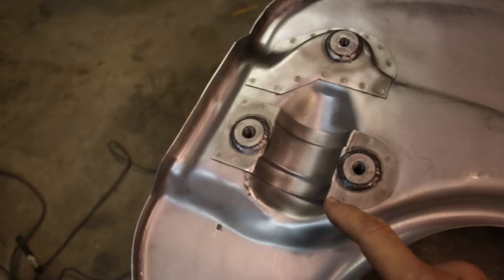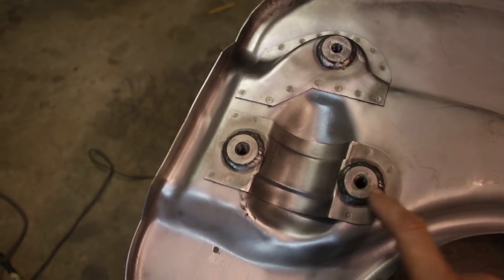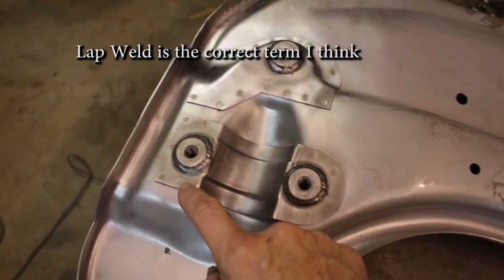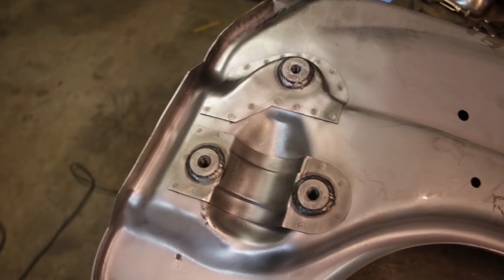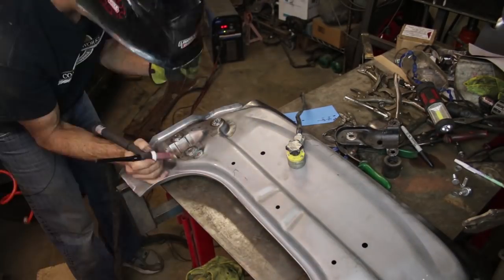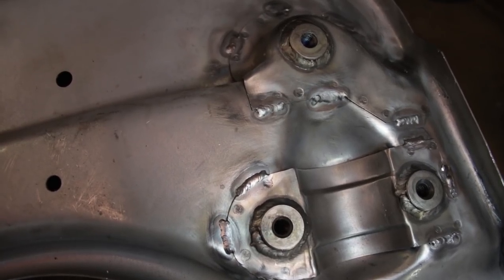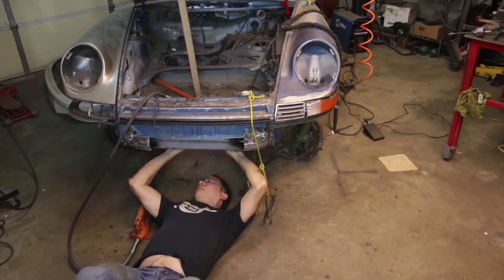Before I weld this in, I'm probably going to overkill this — it's probably not required, but this is where the bulk of the suspension loads are, and I've got about four spot welds on each side. I'm going to edge weld this here because I'm kind of paranoid and I just want to make it a little stronger. The worst thing that could ever happen is that this becomes detached from the pan while you're driving. Porsche did this to some of their race cars — they called it seam welding — along gas tank supports and all the spot welded structures, all the pinch welds. That increases the strength of the structure.